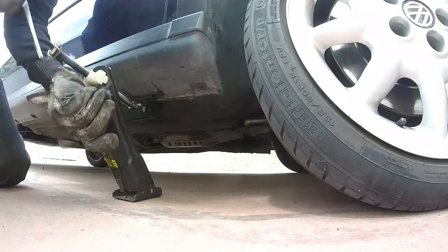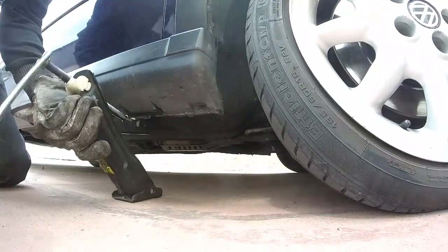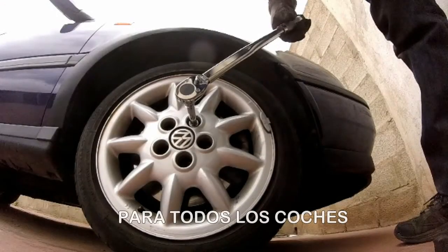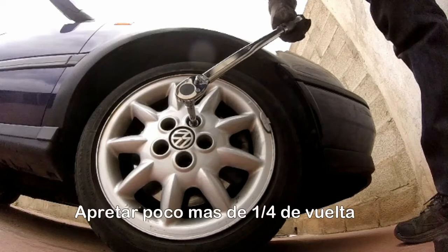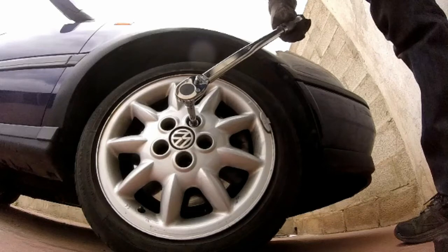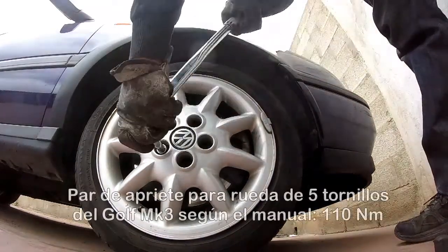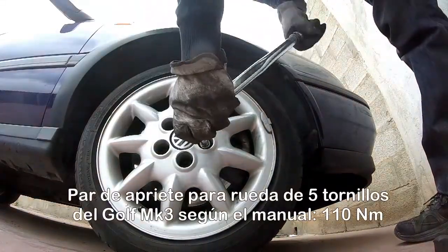Lo siguiente será quitar el gato. Asegúrate de quitar lo que hayas usado de refuerzo, como borriquetas, tacos de madera o la rueda de repuesto. Finalmente, procedemos a hacer el apriete final. En circunstancias normales, no contarás con una llave dinamométrica para dar el par correcto. Para salir del paso, aunque des un poco más de un cuarto de vuelta, es suficiente. Recomiendo volver a apretarlo una vez salido del apuro o después de 50 kilómetros, sea en un taller o en casa si dispones de las herramientas apropiadas. Hacemos el apriete final al ángulo y la secuencia descrita.